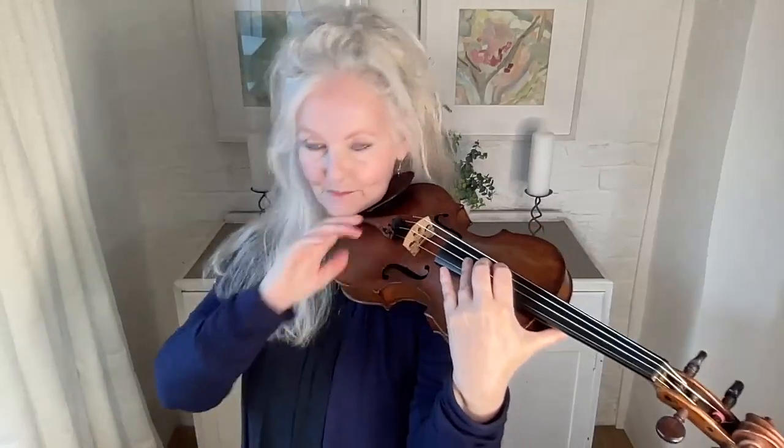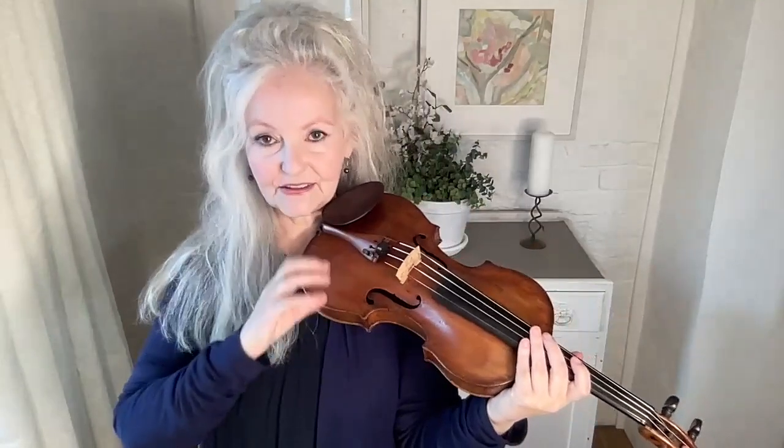The only time you really need to use your shoulder is in very high positions, coming back down to stop the violin getting away from you — it's got to be held. So you slightly hold it mostly with your head, and if you can avoid using your shoulder, that's ideal. But most people who don't use a shoulder rest end up using their shoulder, and that's very restricting. That's why we need to get the relationship between the head and the left hand right.